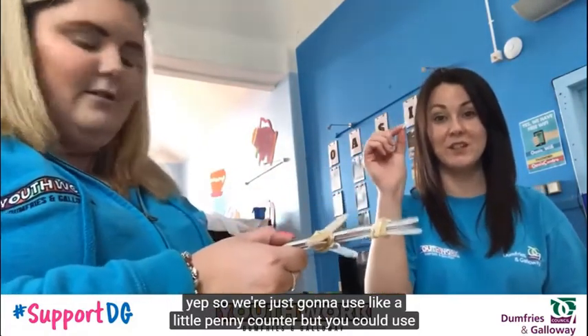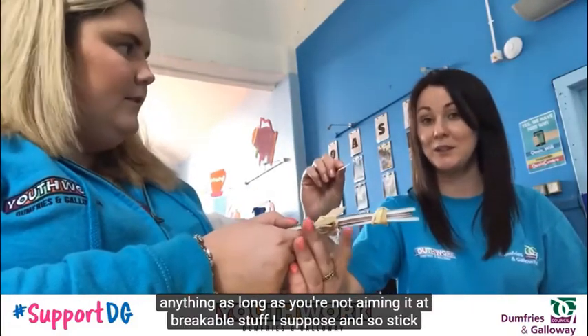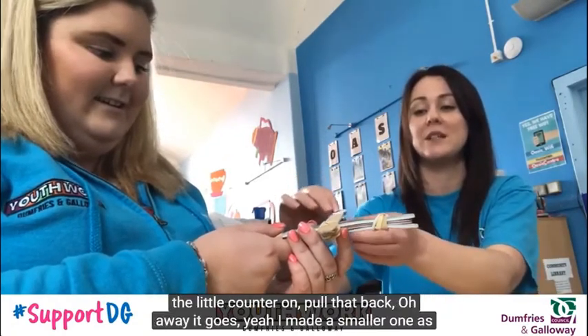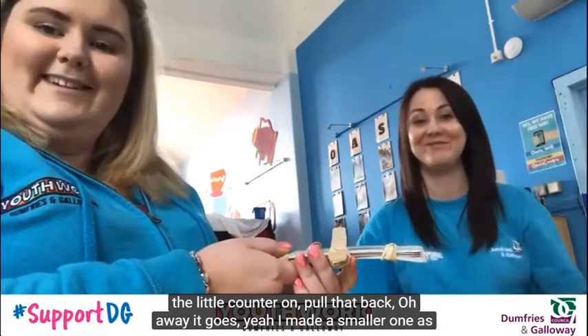We're just going to use a little penny counter, but you could use anything as long as you're not aiming at breakable stuff. Stick the little counter on, pull that back — and away it goes!